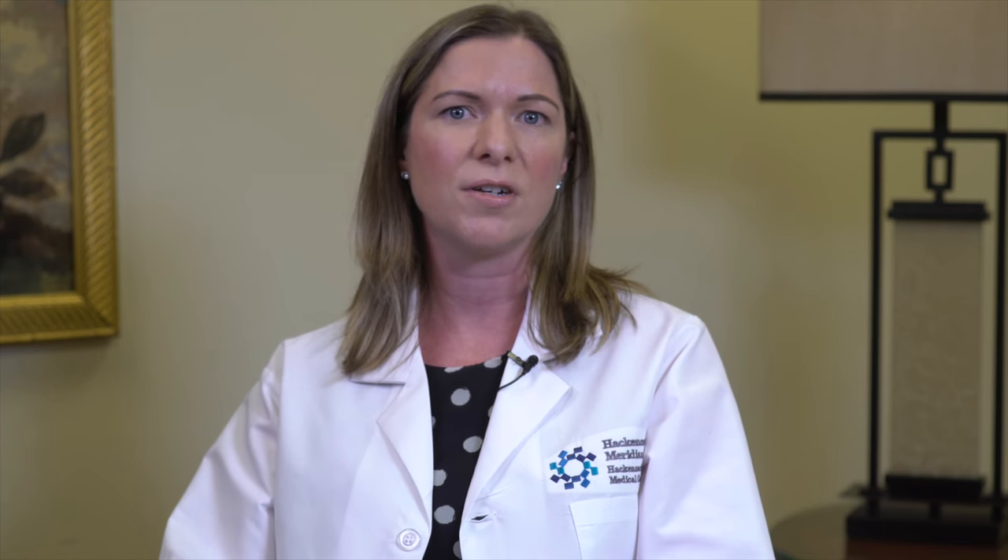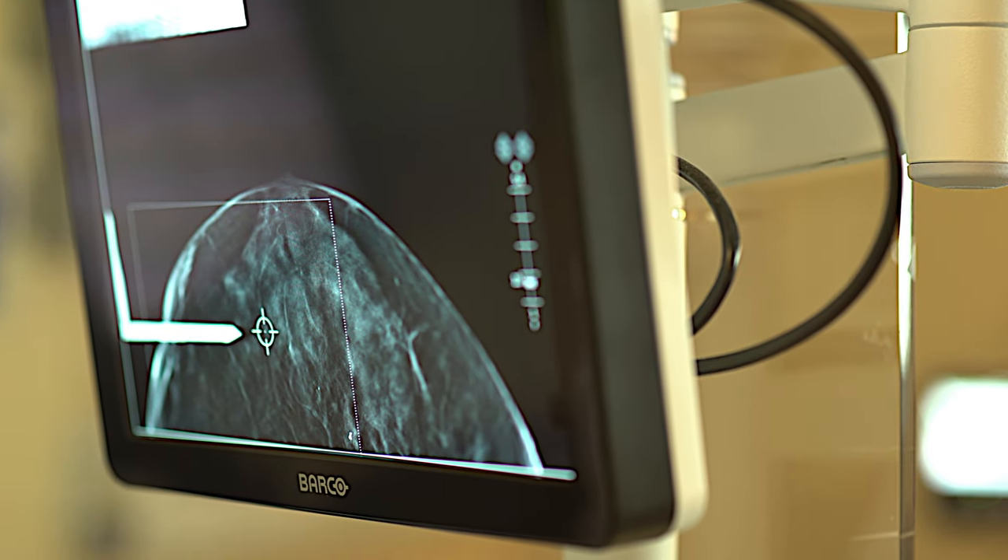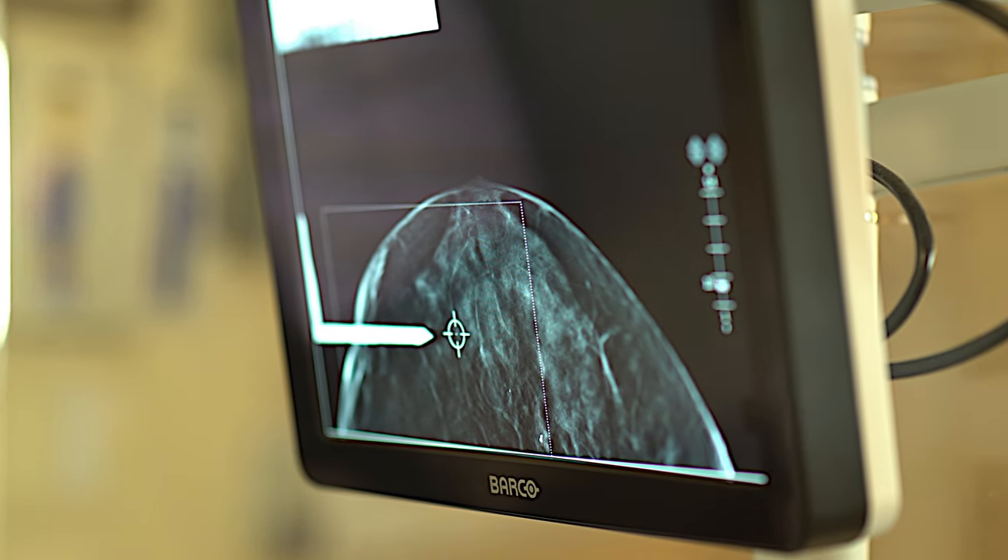Immediately before the biopsy, the radiologist will clean and numb the breast. You can expect a little pinch and maybe some burning with the local anesthesia. A skin nick is made, which allows entry of the needle and does not require stitches.